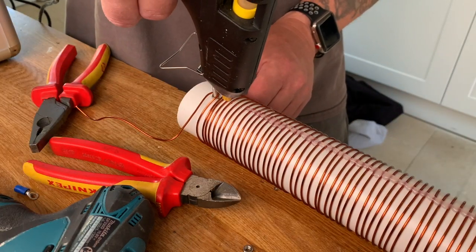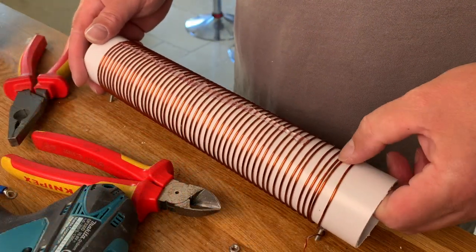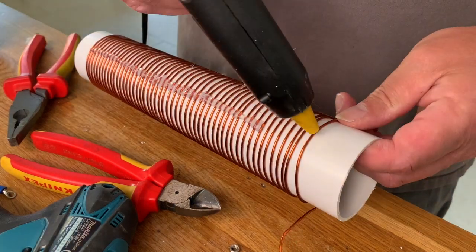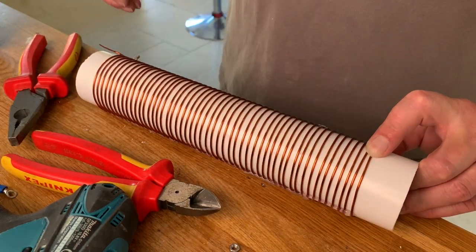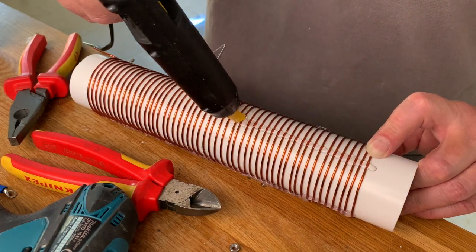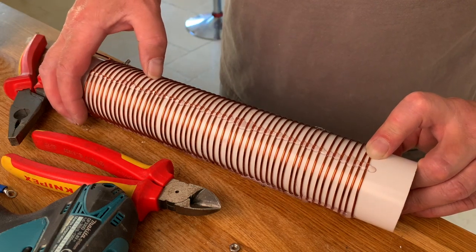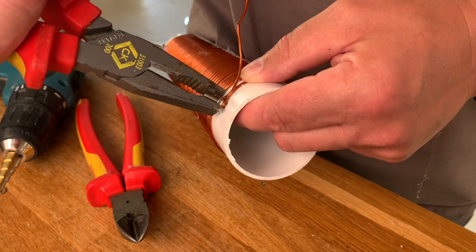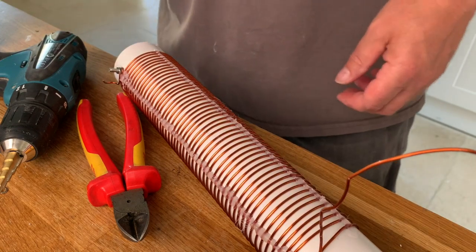I would also suggest that if you've got access to a lathe, it might be worth seeing if you can get a thread cut into the pipe — it would make winding the coil a lot easier. There you go — I'll just check the spacing and finish the coil with another nut and bolt on the other end. I've cut the eyelet off that I started with as it was there really just to guide the copper in the very first place.